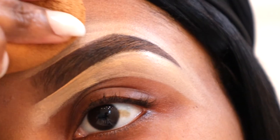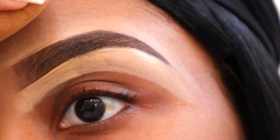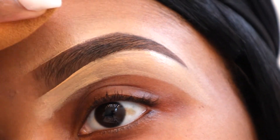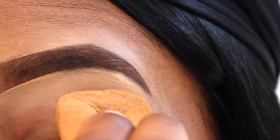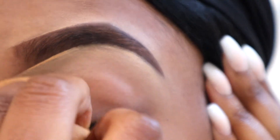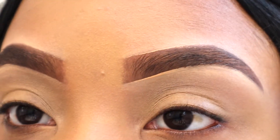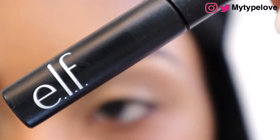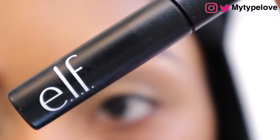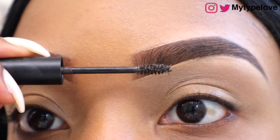Then I use a Beauty Blender to blend everything out and make it not look so harsh. After that, I use the WOW Brow Gel by e.l.f. to hold everything in place so that my brows don't move throughout the day or smudge.